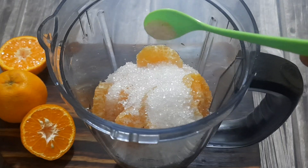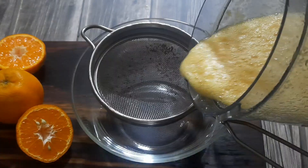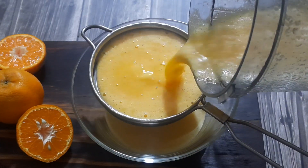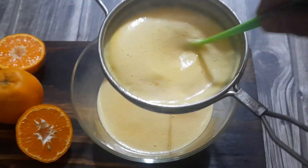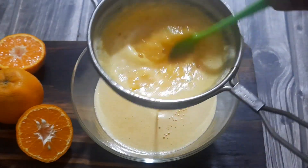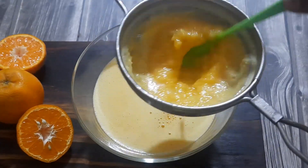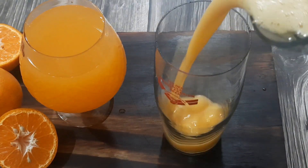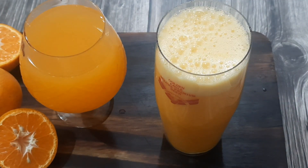Add a sufficient quantity of sugar, a pinch of salt, and some ice cubes, then grind it in the mixer jar. Filter it using a sieve. The extracted orange juice is frothy and has a restaurant-kind of taste and aroma. Pour the juice into a glass and enjoy the refreshing healthy drink.